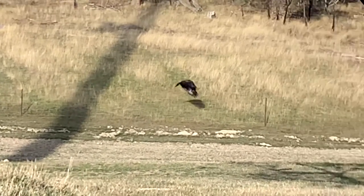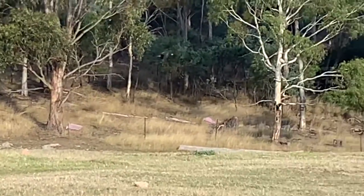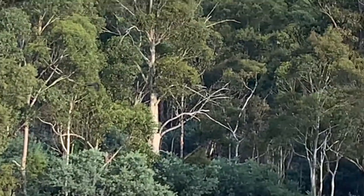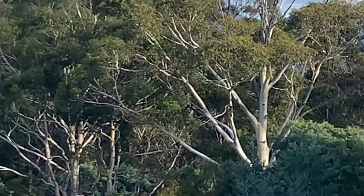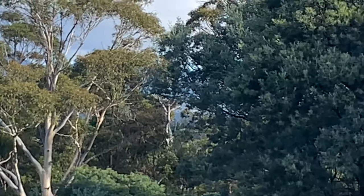You probably can't see that, but there is a big eagle — found a dead animal down there. Now he's flown off. There's actually a pair of them. It's a bit hard to see because of the zoom on these phones isn't real flash, but yeah, a pair of eagles up there.